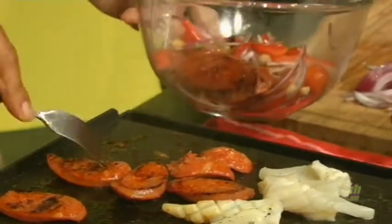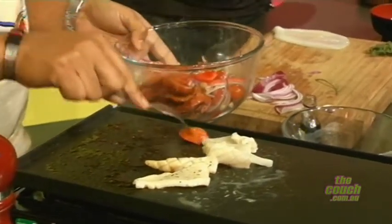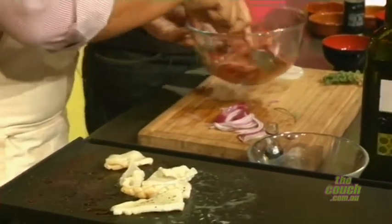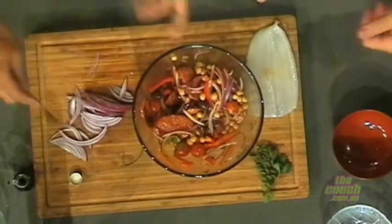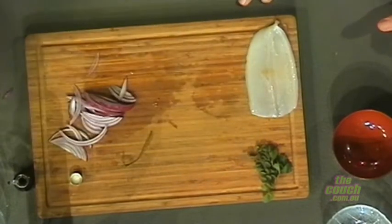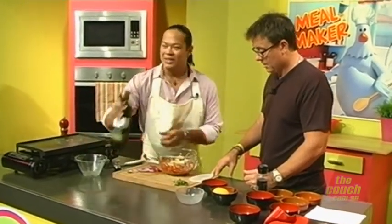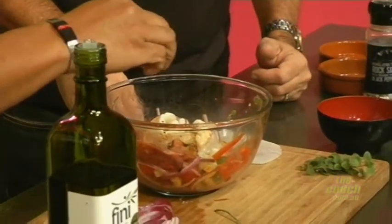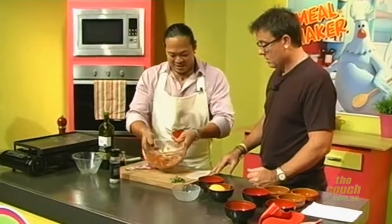So the heat of the chorizo goes in with everything. Wow, beautiful — look at that! That squid doesn't need much either, does it? Keep them nice and quick on the hot grill. Add a nice drizzle of olive oil, a little bit of sherry vinegar, salt and pepper. Give it a nice toss and we're done.